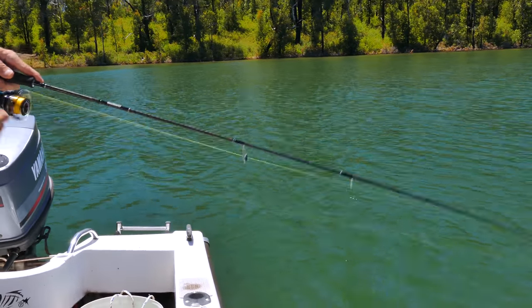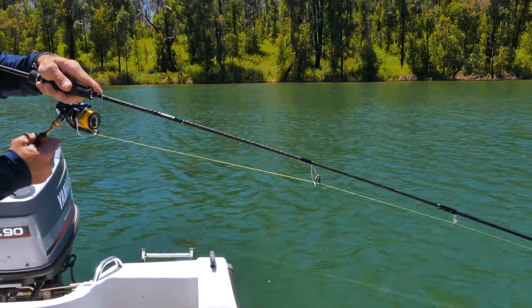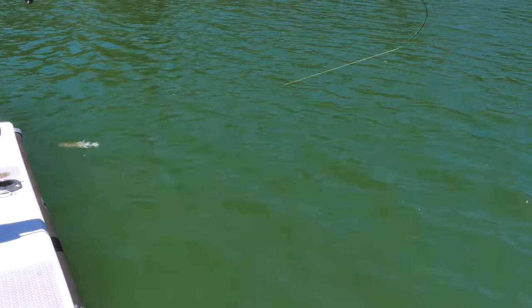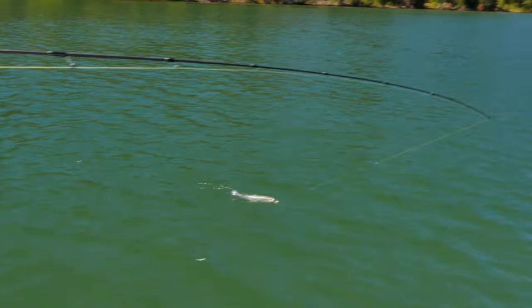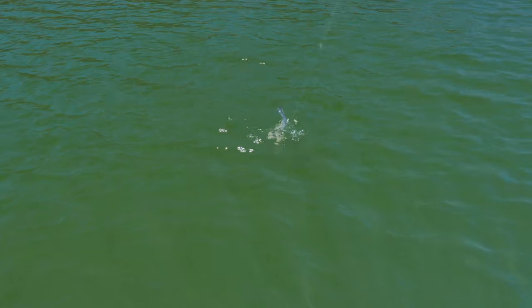This will be another little yearling rainbow trout, because they're swimming around together in a school. And as you can see, they're beautiful little fish. Let me get a bit of footage of him in the water — really beautiful little fish. Look at that — he looks exactly like the lure he just ate.